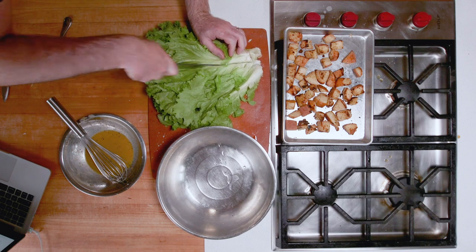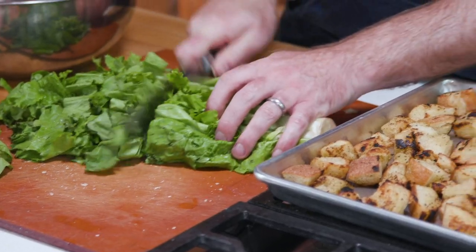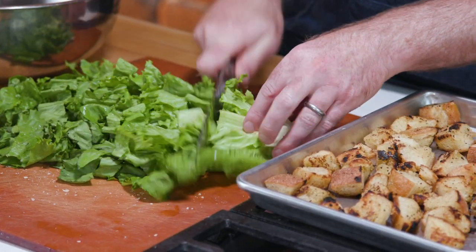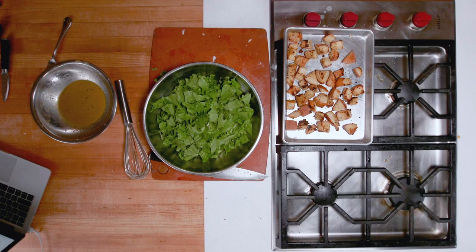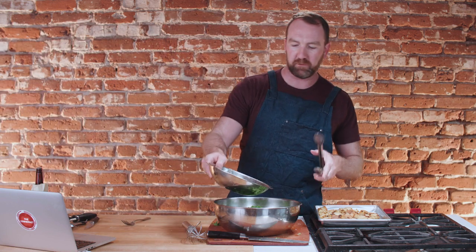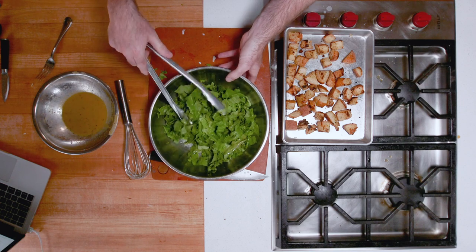I'm going to chop my lettuce this time. We've got a nice big head of romaine. Give it a dice — that looks pretty good. Then add some of the dressing. Don't do too much dressing or it'll be quite strong. I used about a third of the dressing there.